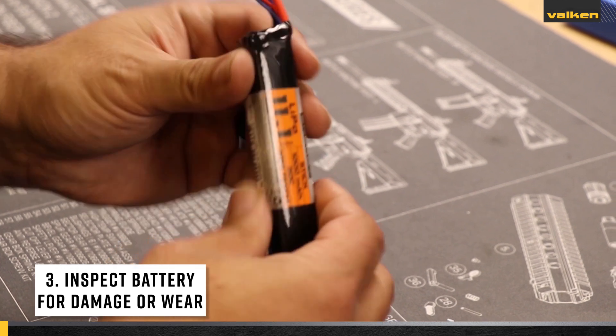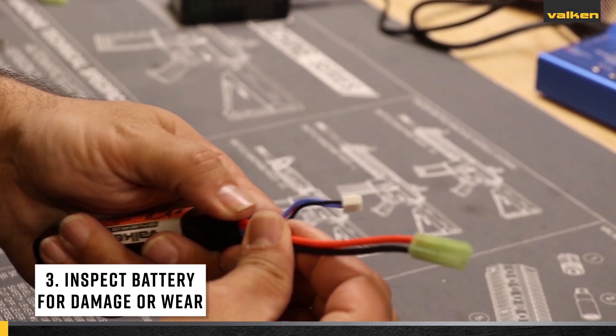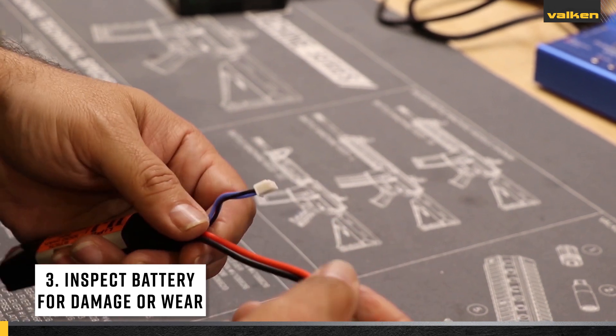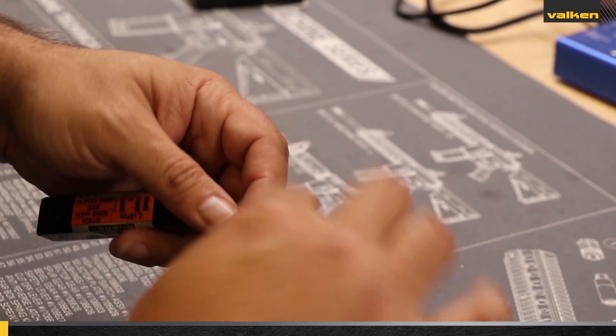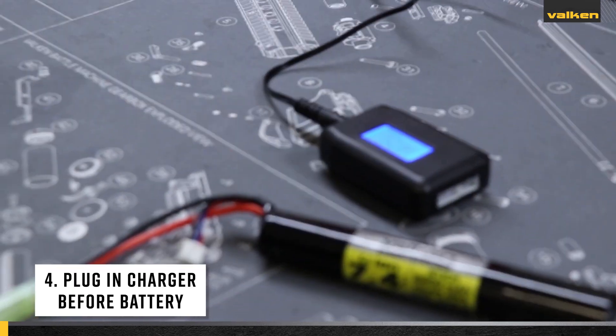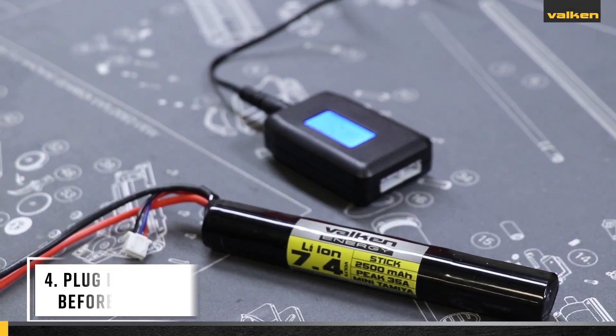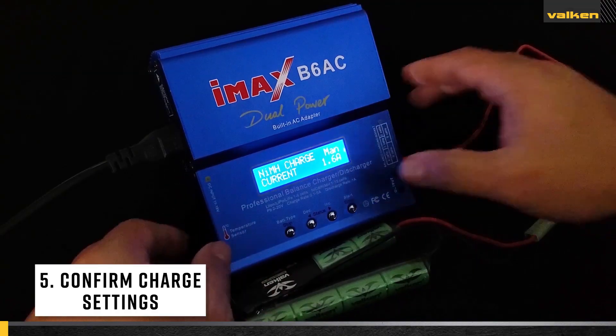Number three: properly inspect your battery for signs of damage. Do not charge any battery that shows signs of excessive wear or damage. Number four: always plug your charger into the wall outlet before plugging the battery into the charger.